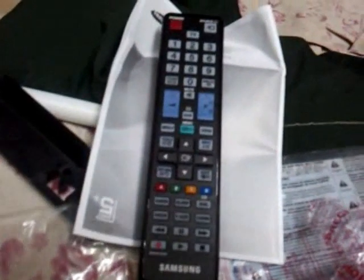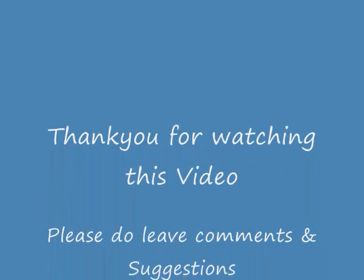And this is the remote that came with the TV. I hope you enjoyed the TV presentation. Thank you for watching this video. Bye-bye.